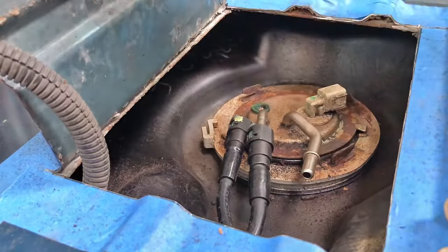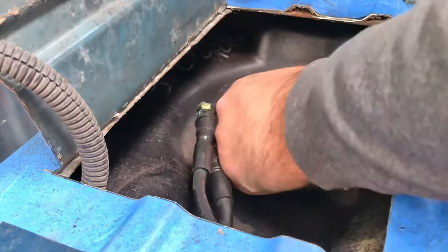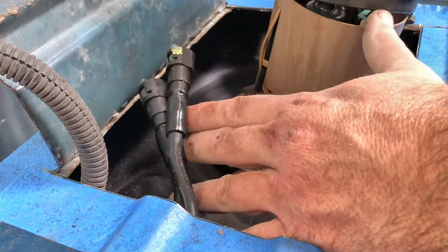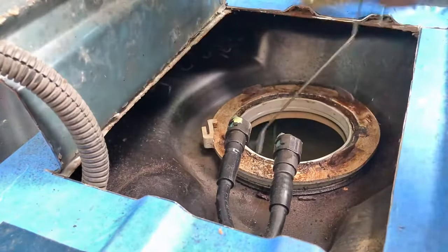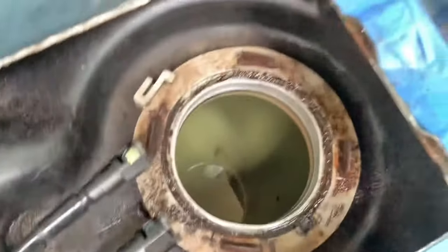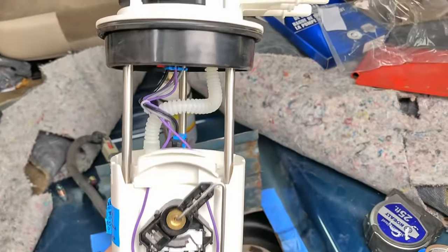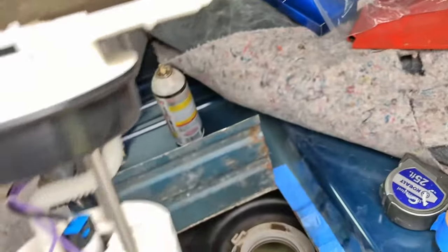We got her all vacuumed out nice and clean. Now basically we just lift this old pump up out of here, like so. Tank looks nice and clean down inside. I'm just gonna wipe out that rim and put the new pump in. I've got the new pump ready — got the float on for the fuel level sensor, there's the O-ring, there's the top, and it's ready to go in.